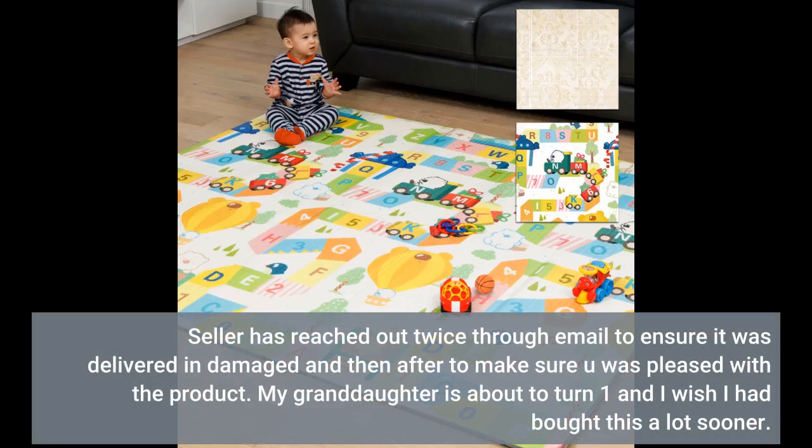The seller reached out twice through email to ensure it was delivered undamaged and then after to make sure you were pleased with the product. My granddaughter is about to turn one and I wish I had bought this a lot sooner.